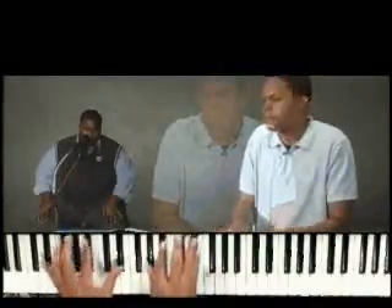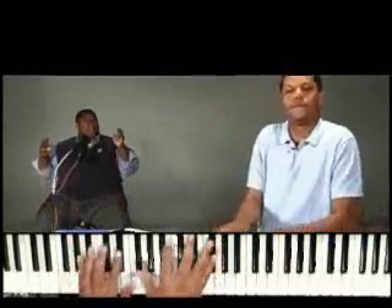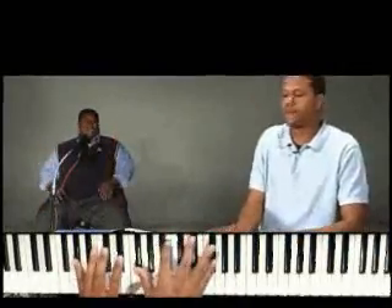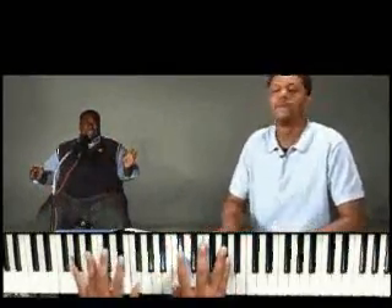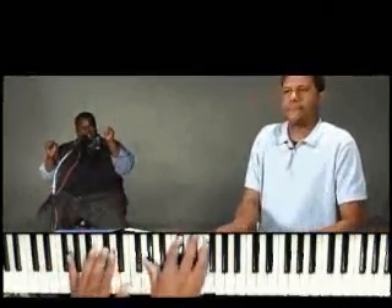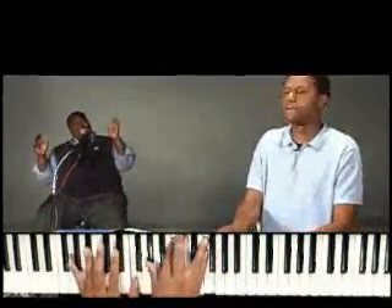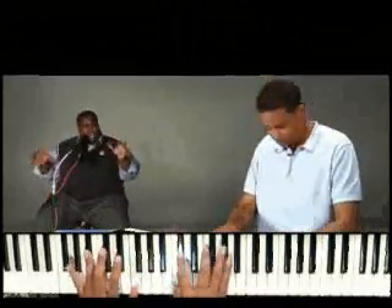You ready, Jason? Lord, we worship You. Oh, we worship You. Lord, we worship You. Yeah, we worship You.